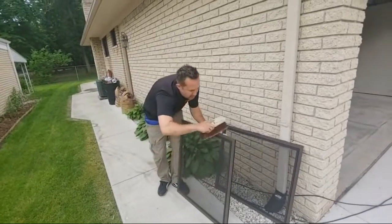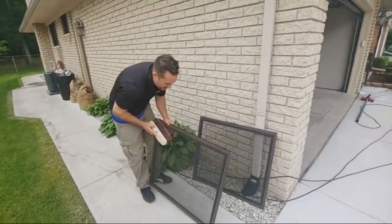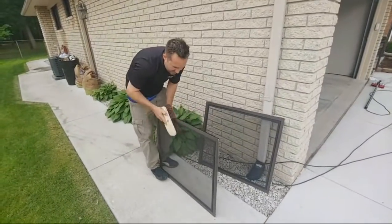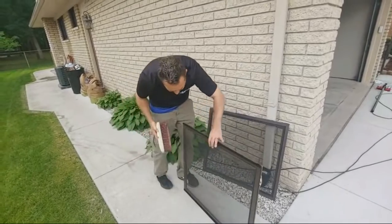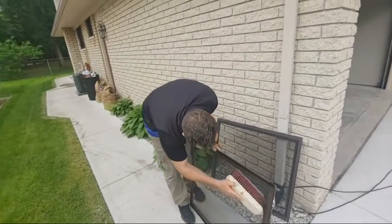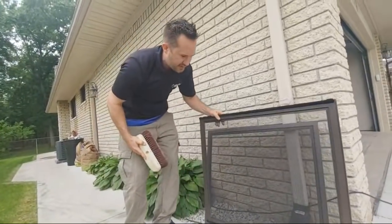Like, we no longer offer window track cleaning — we just don't do it. I was on the phone with my buddy Anthony Heyman from Heyman's Window Cleaning, and he was like, we don't even clean tracks anymore. I hate doing it. I leave the house frustrated.